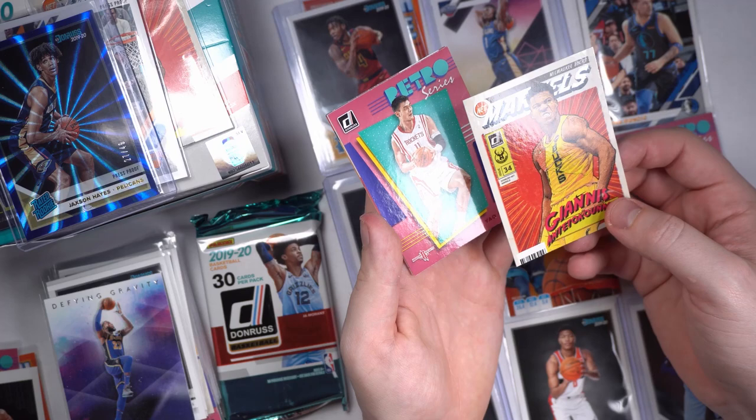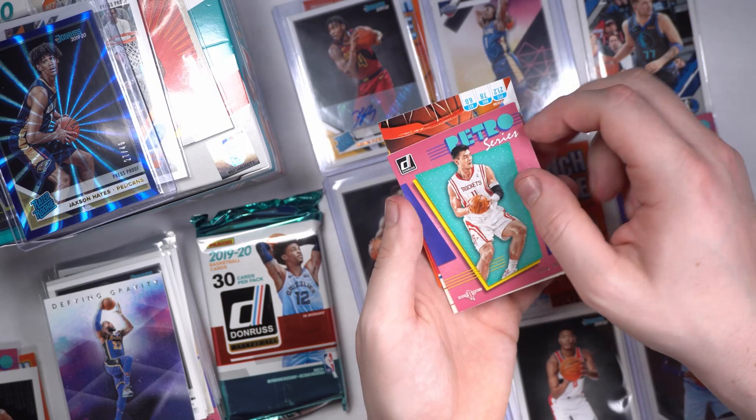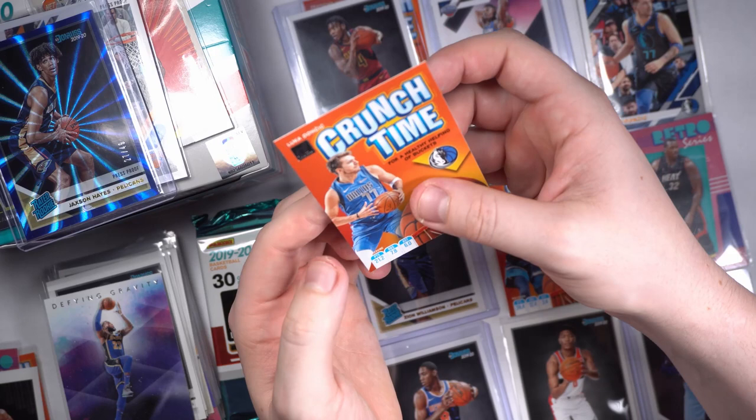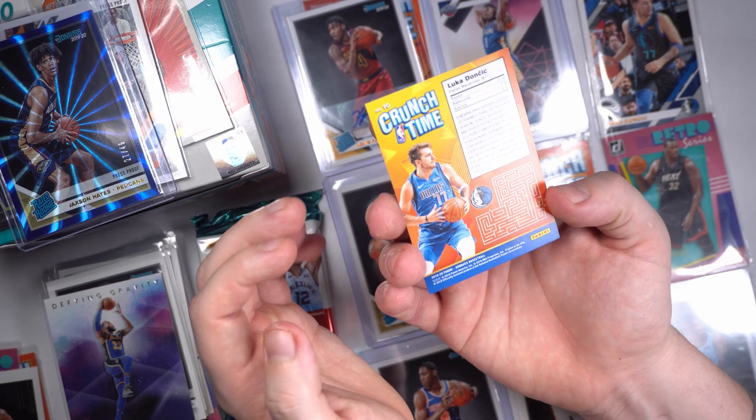That was a Rockets pack, man. We got the James Harden, we got the Yao Ming. Got the Yao Ming in here — good-looking retro card. Joel Embiid. And we got a Luka Dončić Crunch Time — for a healthy helping of buckets. My man with the Luka Dončić breakfast cereal. It's Crunch Time. Good-looking cards.